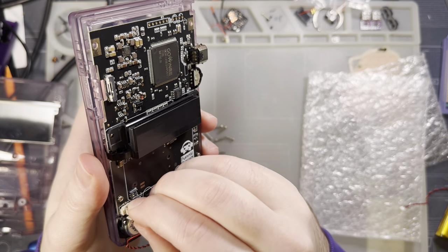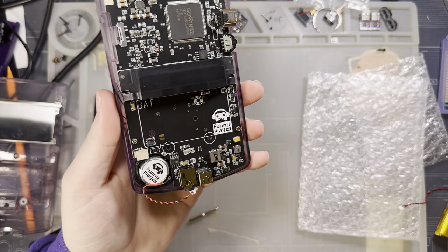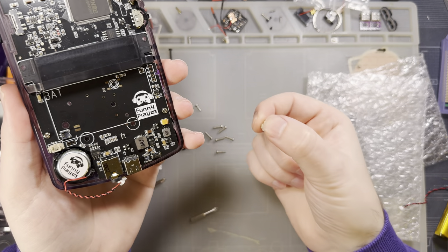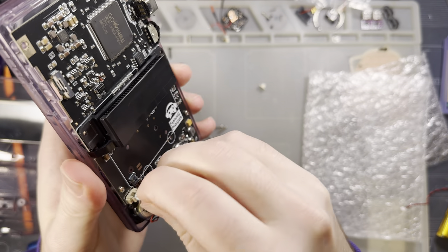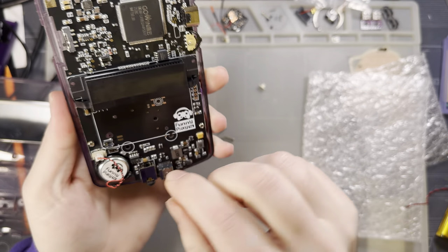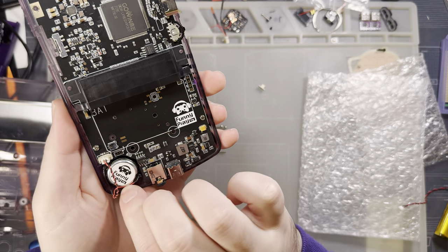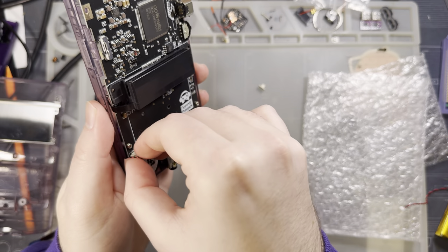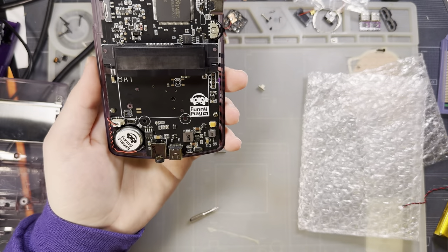Next I need to go ahead and plug in the speaker. There was a little plug in there — the purpose of this plug is that these boards are assembled with a pick-and-place machine, so the plug provides a flat surface for installation. You don't need it, just pull it out and toss it. Then plug the speaker in and tuck the wires so they're not getting pinched by anything during assembly.